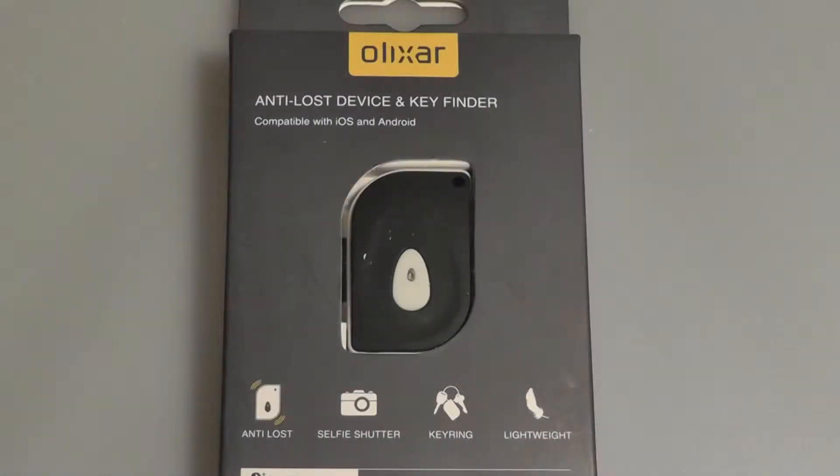Hey folks here at OSReviews, you're watching our video review of the Elixir Anti-Loss Device and Key Finder. This retails on Amazon for under $20, which is pretty inexpensive.